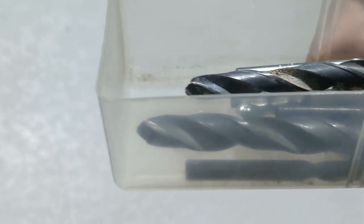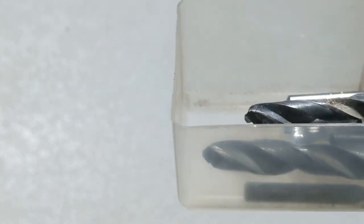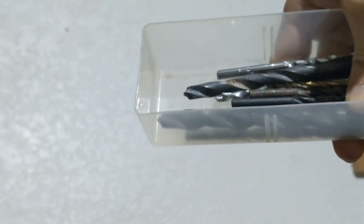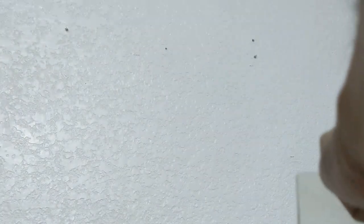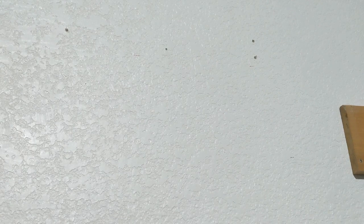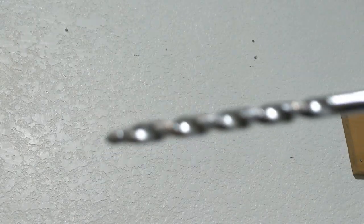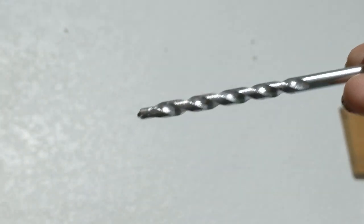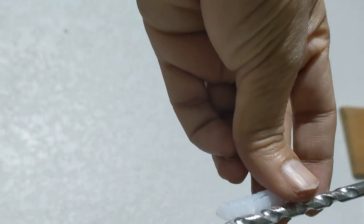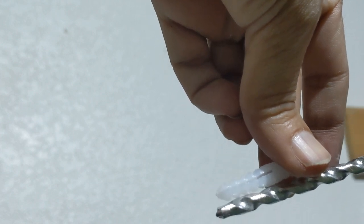I'm trying to use a bigger drill bit because the one I used first wasn't sufficient. I think this one matches much more closely, so I'll go with this.